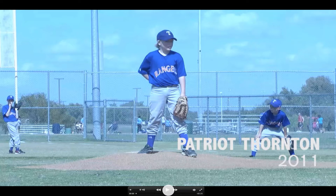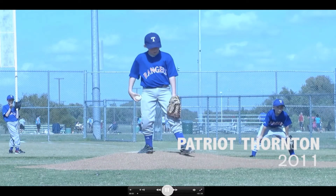Hey everybody. We're going to take a look at Patriot Thornton 2011. This was one of his first games to pitch, and we want to take a look at some of the basics of form. We're not going to go into detail here — let's first just take a look at a general throw.